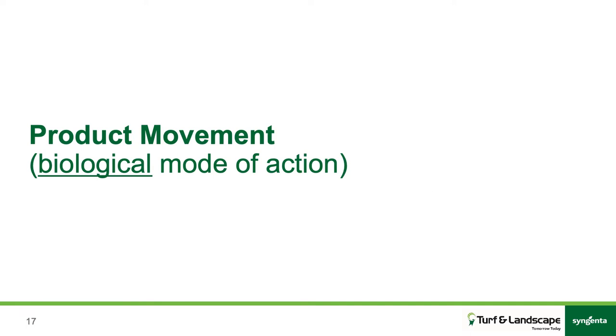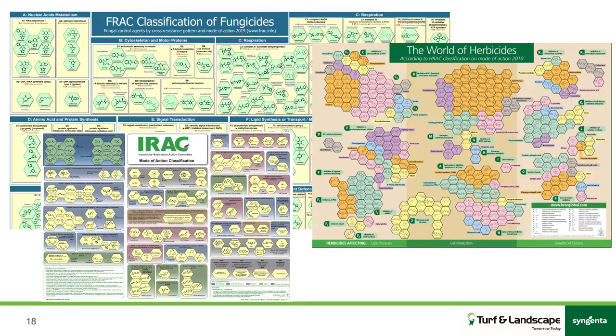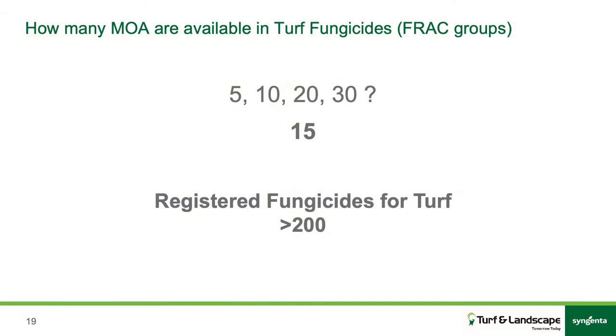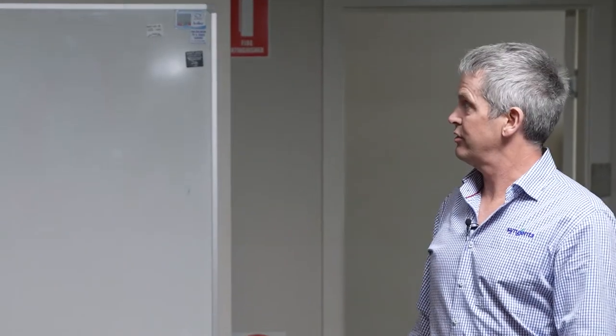This is the biological mode of action for managing resistance. Basically there's an international committee — the insecticide resistance action committee, herbicide, and fungicide equivalents — that groups all these products. They look at how an active ingredient works on an organism, and all those actives that work on that organism in the same method are grouped together, and then you've got to try and rotate. If you're looking for turf products, there are over 200 registered turf fungicides, but we've only got 14 modes of action to work with. You might have 10 products on the shelf but they might be the same thing — so you've got to be very aware of that.